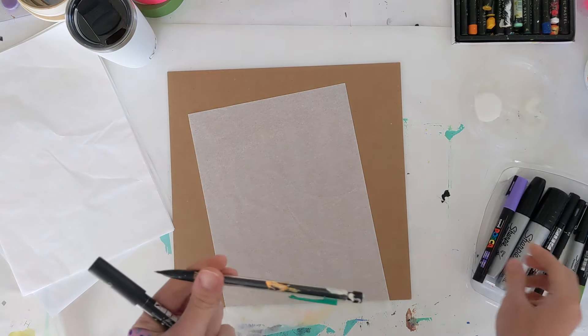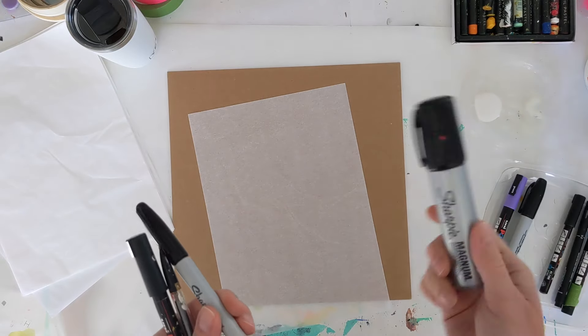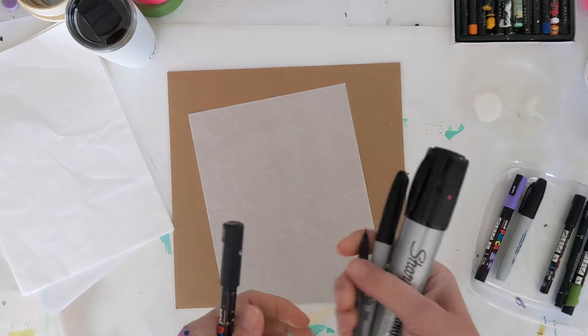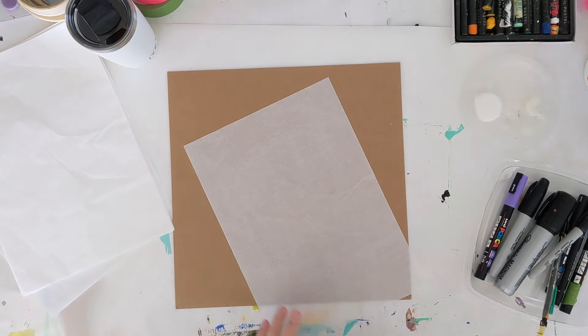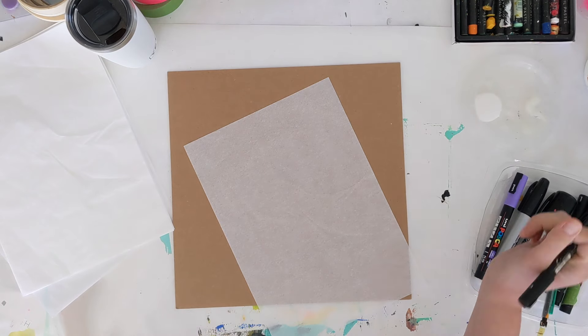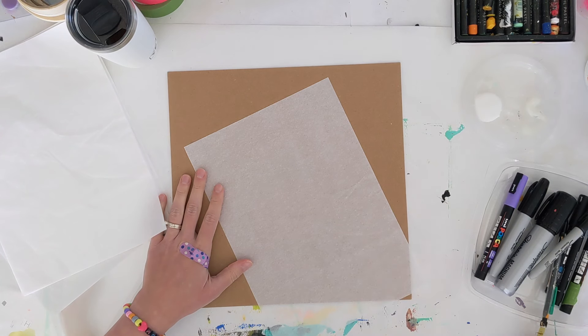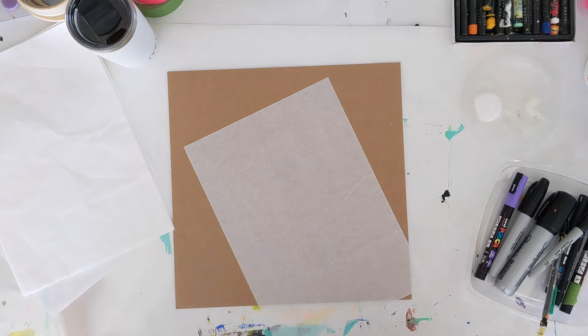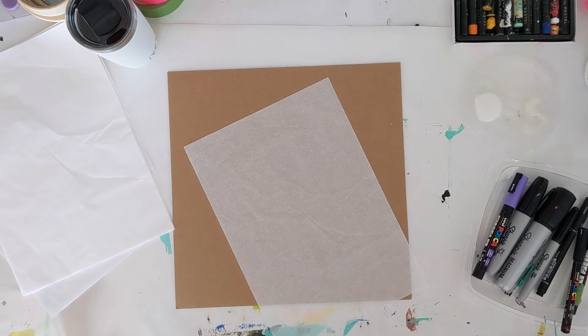I've got my Posca pens, some Sharpies, a mechanical pencil, and even a colored Posca pen — whatever you can find to write with is great. Just keep in mind that the paper we're writing on is a little thinner, and the reason we're working on thinner paper is so when we glue it down to our journal pages, the base layers poke through with all the colors and texture.